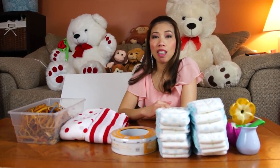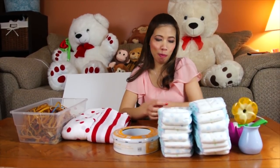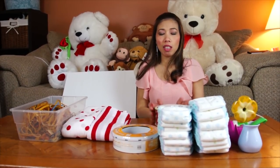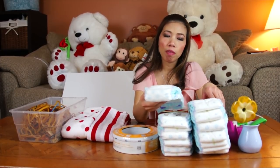Hi everyone, welcome back. Today I'm going to show you how to make a big giant heart — like a love heart. We're going to use diapers. I'm going to use 40 diapers.